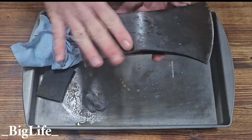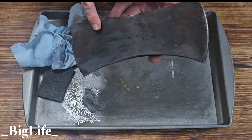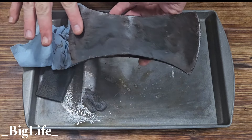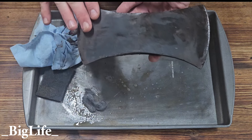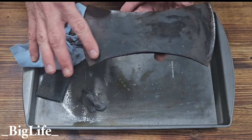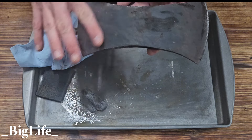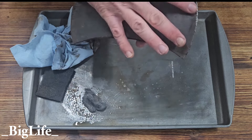The Scotch-Brite actually removed a little bit more than the steel wool and still protected the surface. The Scotch-Brite side feels smoother — the rust that's still there that I haven't removed yet feels smoother. The Scotch-Brite side is knocked down and smoother than the 4-0 steel wool side.